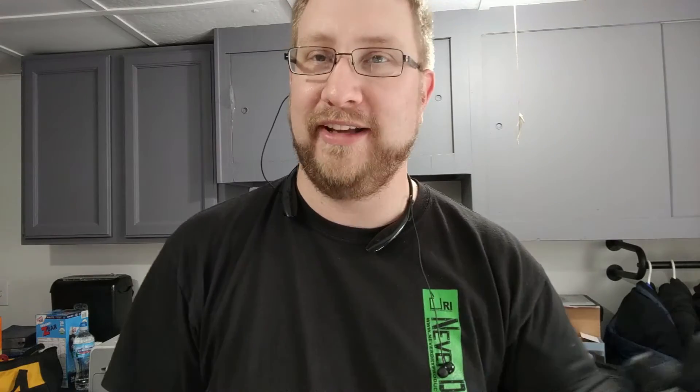Gun not included. Link in the description — make sure to check it out. All the information is right there. Great reviews, great company, especially for the price. Very, very pleased with it. We'll see you guys later.